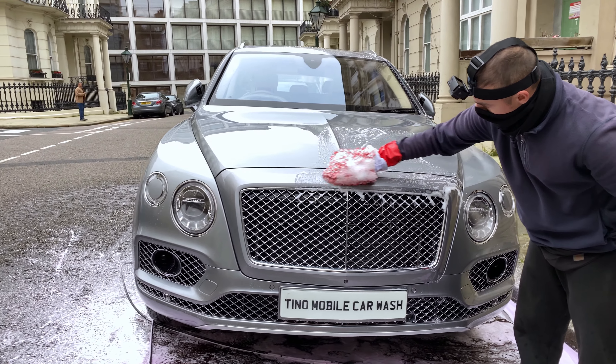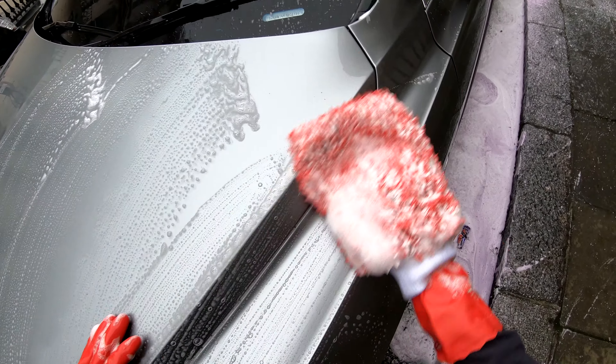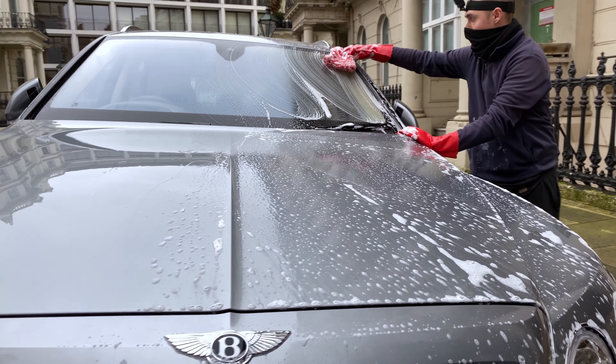Time for the hand washing stage as I wash the Bentley Pantera with multiple mitts, beginning with the upper portions, then the lower portions.